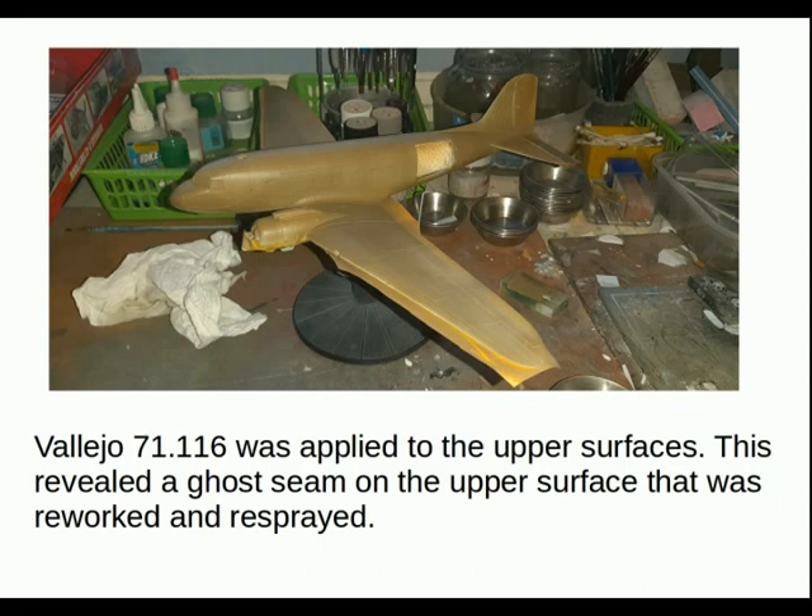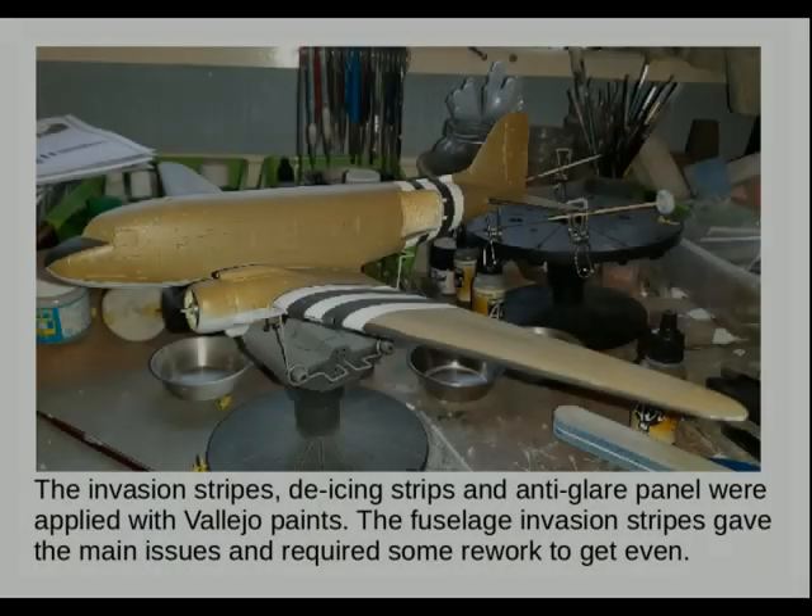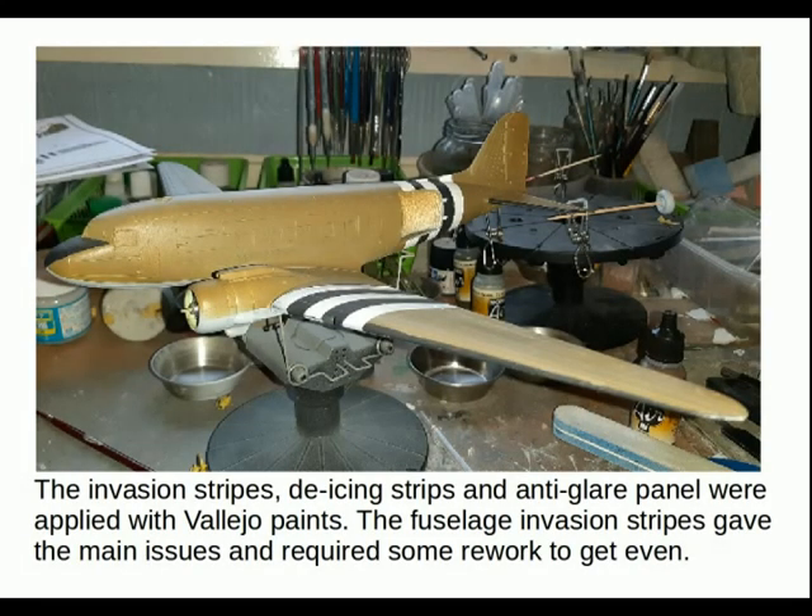Ghost seams will often come out with the main coat. The invasion stripes, de-icing strips, and anti-glare panel were applied with Vallejo paints. The fuselage invasion stripes gave the main issues and required some rework to get even — I know they weren't even in reality, but it is picked up on the model so it's best to try and get it as neat as possible.